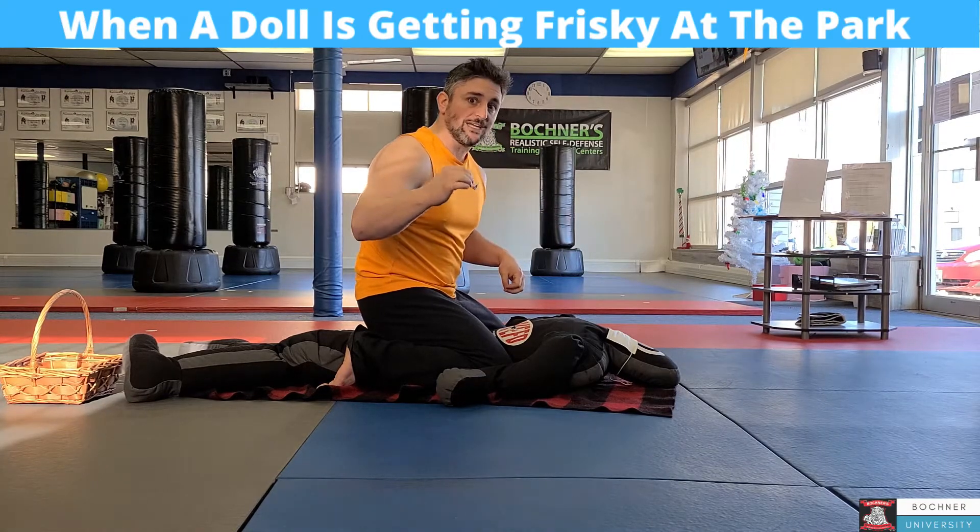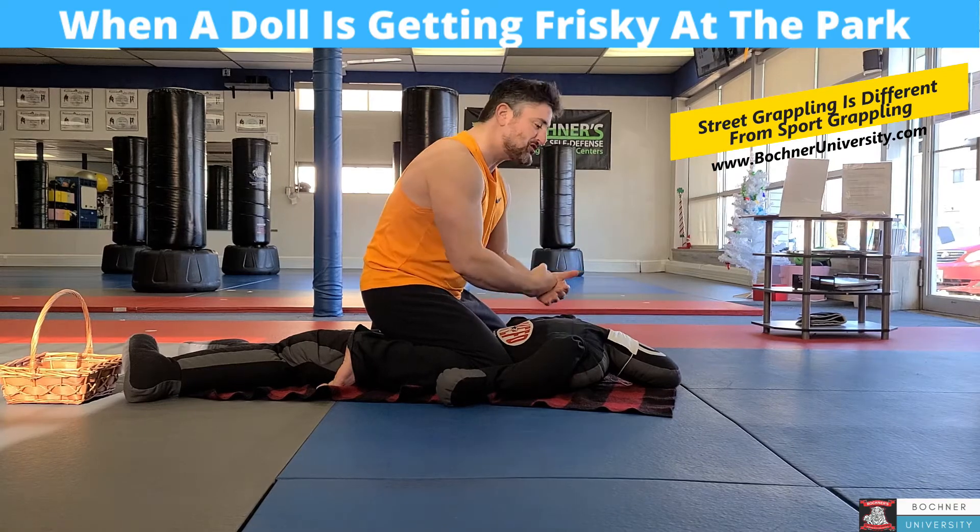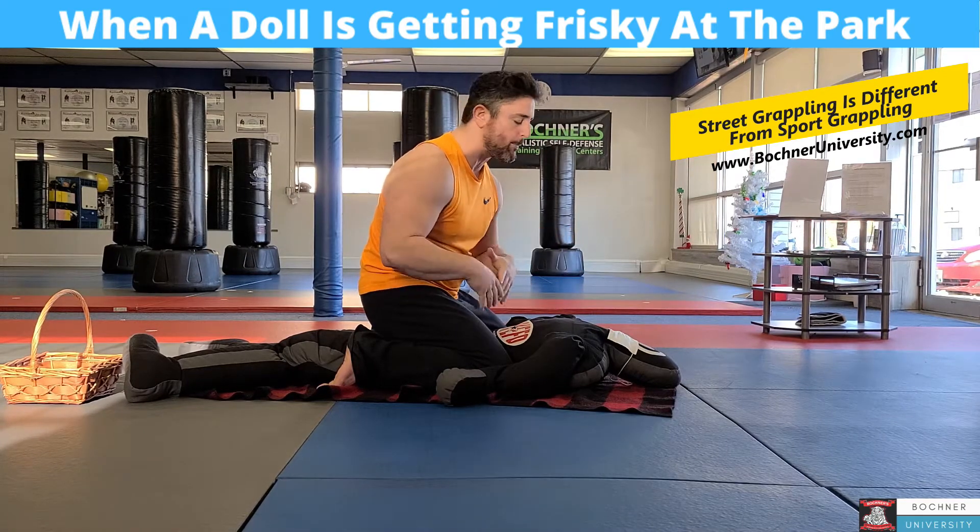Now for real street self-defense, I'm poking him in the eye, ripping off his mask, punching him in the face, and then running away. I'm not going to go for the arm bar.